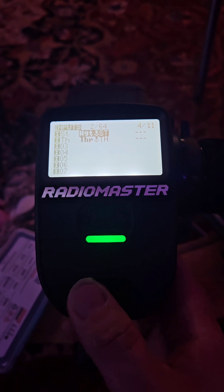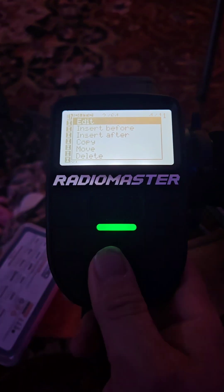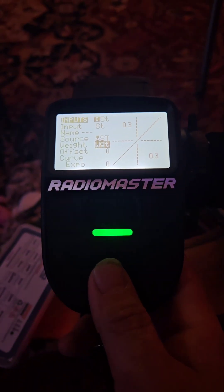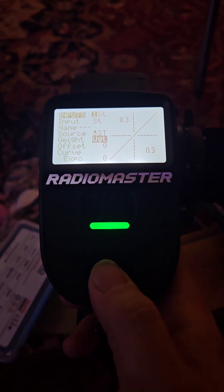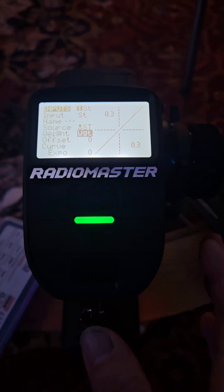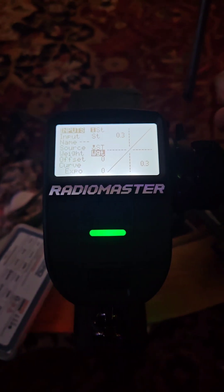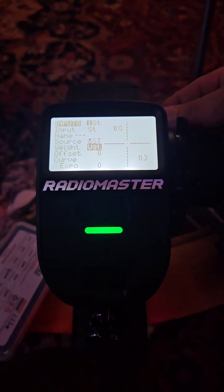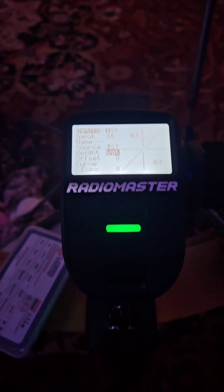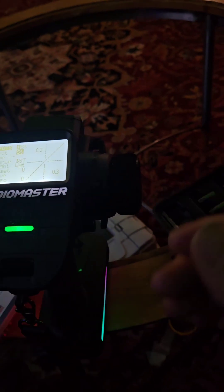Once that's done, back out and go into Inputs. You'll see where it says weight on steering and throttle — that's what I named them. Go in, edit, scroll down to Weight, and hold it down until you can choose Global Variables. That's when you can select the weight variable. This allows you to change it in real time instead of using switches, which can be a pain if you just want to make a quick adjustment.